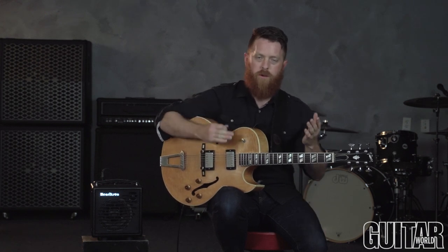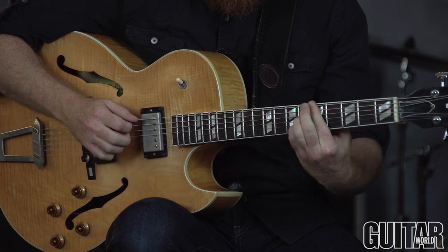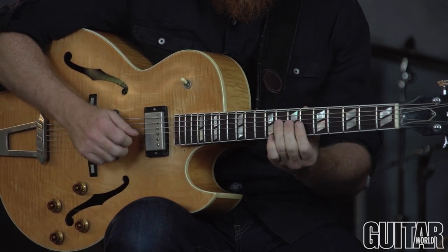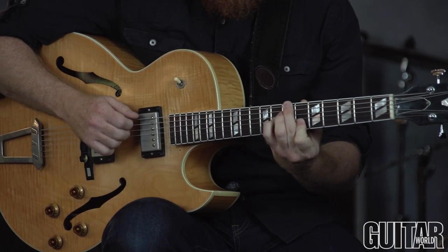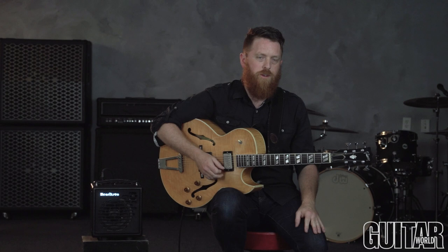Also, when you're playing solo, one approach you can take is to kind of break up playing single note lines and then going back to the chords, and then playing single note lines and going back to the chords. I'll kind of demonstrate this a little bit. Something as simple as that is a great way to kind of get started with an approach for solo jazz guitar.